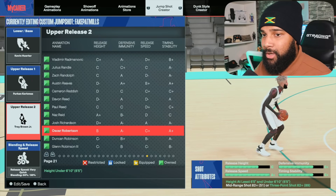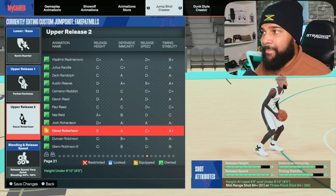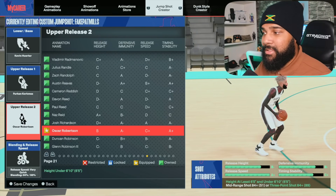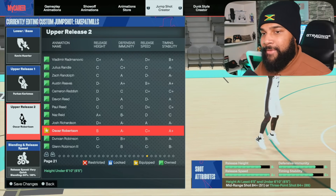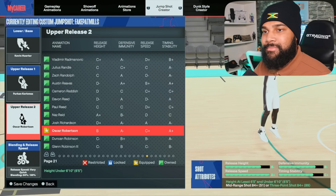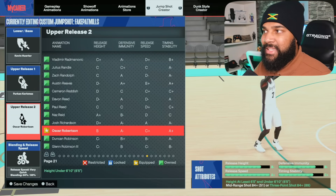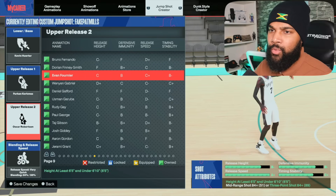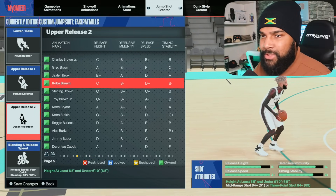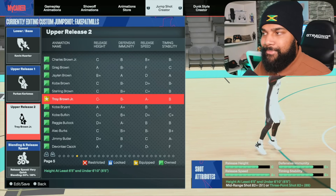You can change the upper release for something else. If you have the ability to put on Oscar Robertson, you can do that — you'll have a B-minus overall grade. But I wanted an easy quick release, which is already easy, but I wanted an even easier one with push timing, and we have that with Troy Brown Jr.